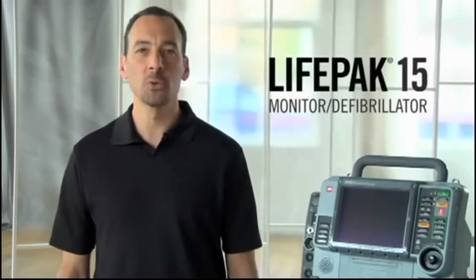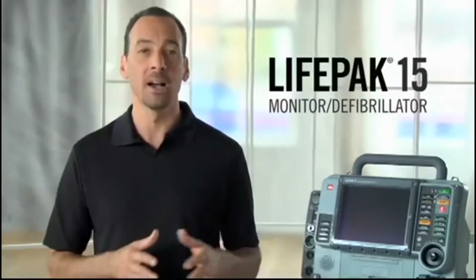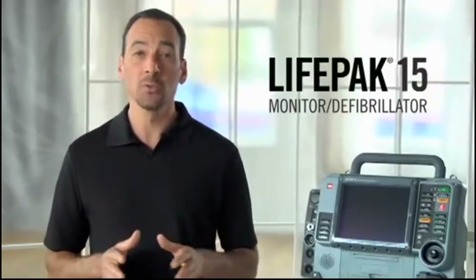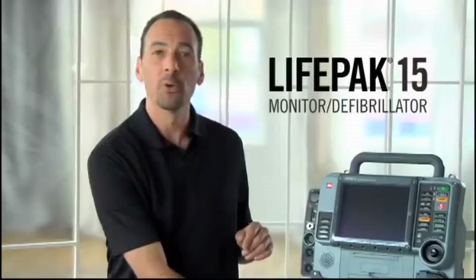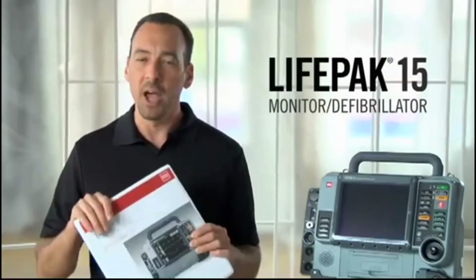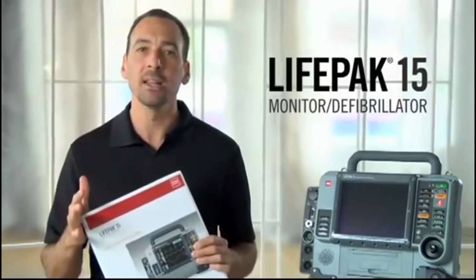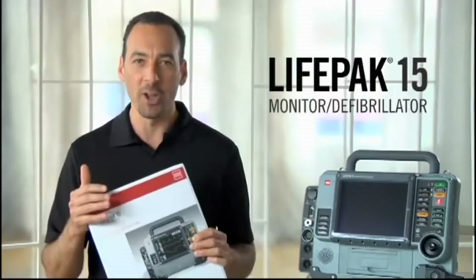The LifePak 15 Monitor Defibrillator is a complete acute cardiac care response system, designed for both advanced and basic users in the field and in the hospital. In the following sections, we're going to show you many of the LifePak 15 controls and functions, but not all of them. For complete directions, refer to the operating instructions. The basic orientation section is especially helpful, and there's an operator's checklist with recommended daily inspection and testing steps.